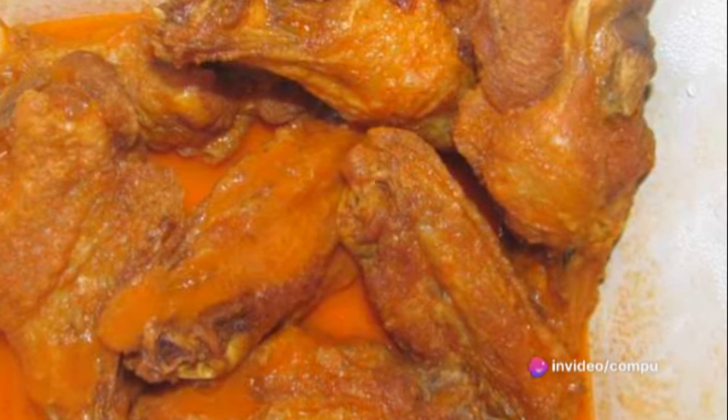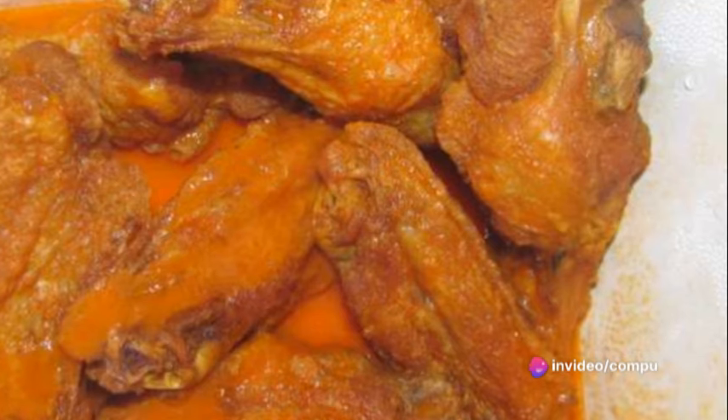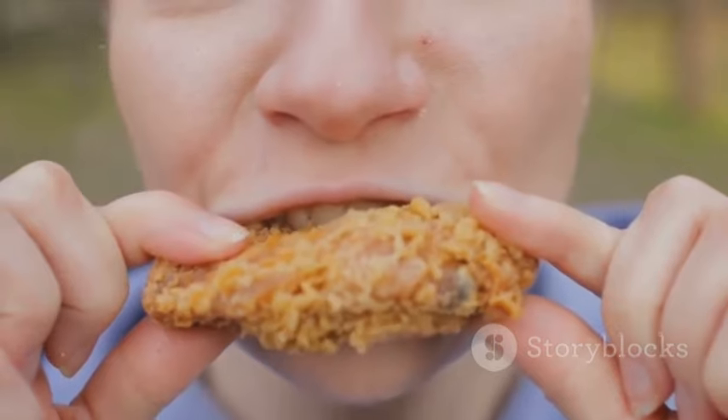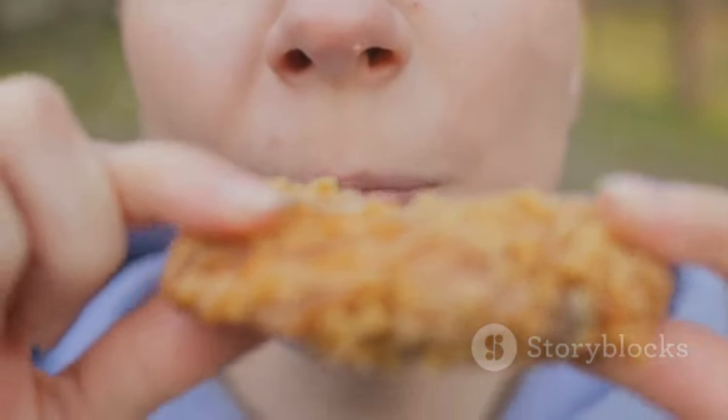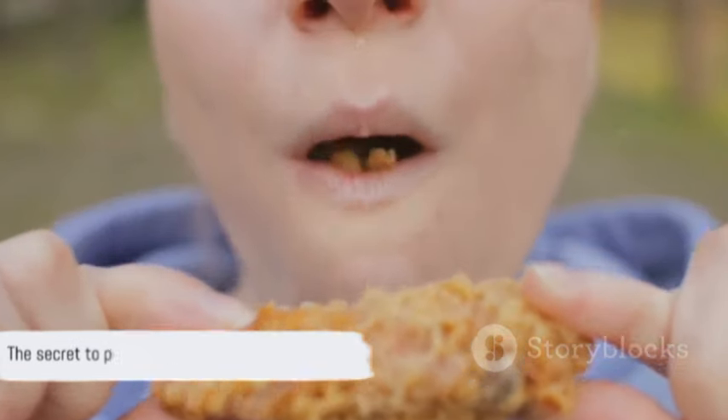This recipe is not only simple to make, but it also brings together a fusion of flavors that are sure to delight your taste buds. So the next time you're in the mood for something crispy, spicy, and downright delicious, remember this recipe — it's the secret to perfect fried chicken. Enjoy!